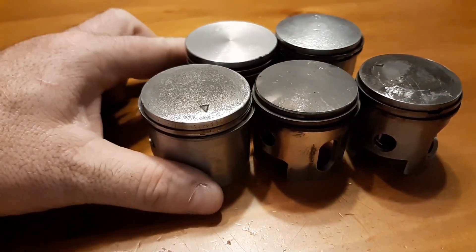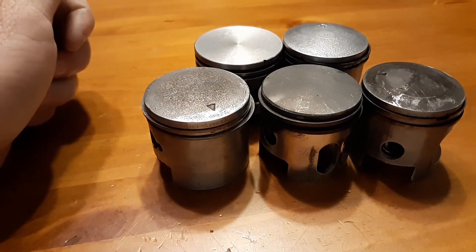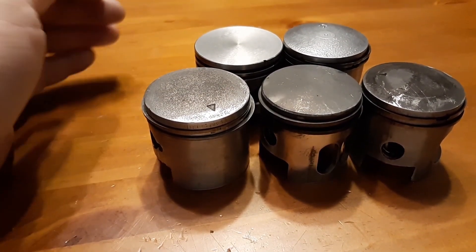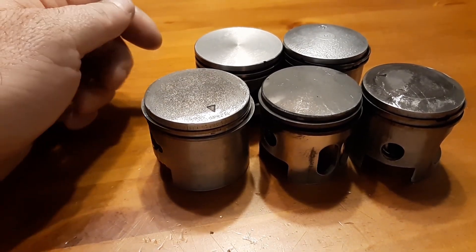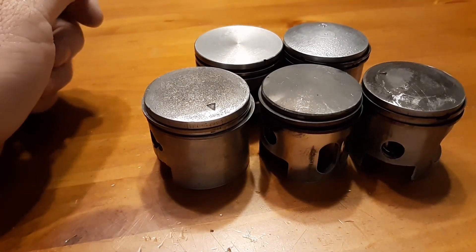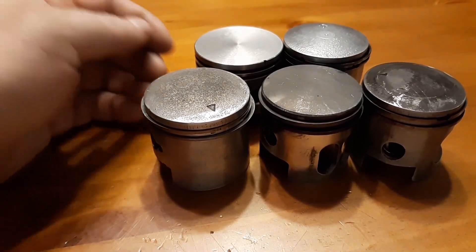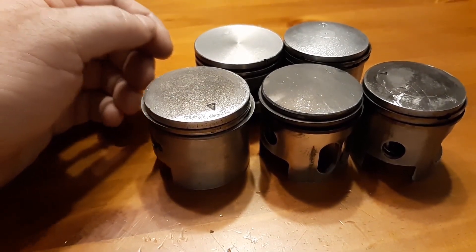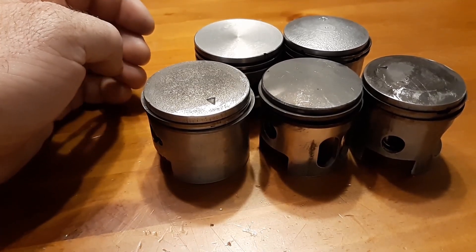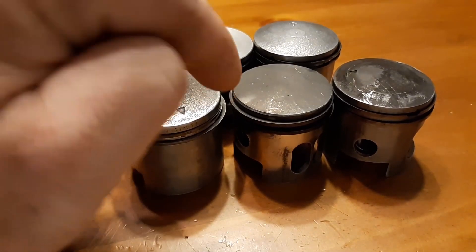The rule of thumb: do 16 to 1 for the first gallon — it doesn't matter what the build is. I do it in the saw build, the Minarelli builds, the WY100, everything. Then run organic at 32 to 1 or synthetic at 40 to 1. Don't start using 50 to 1 or 60 to 1 thinking it's going to improve something, because it's not.